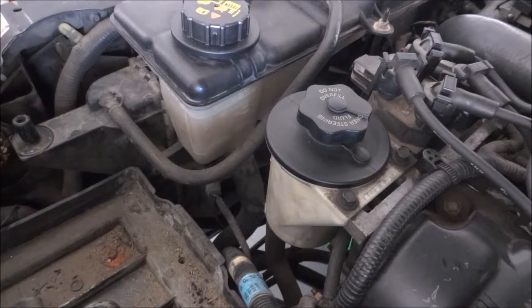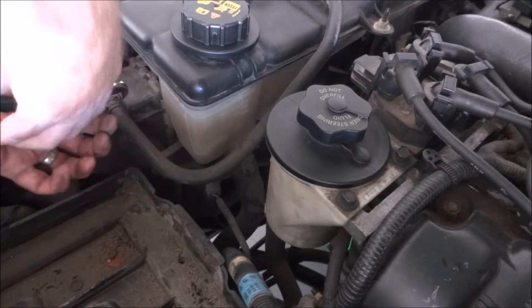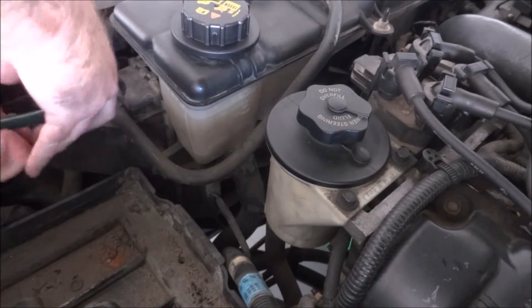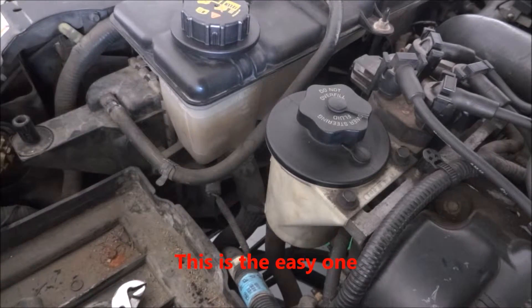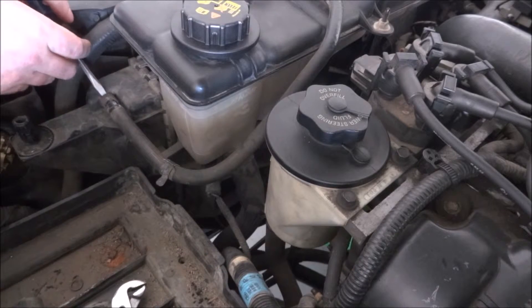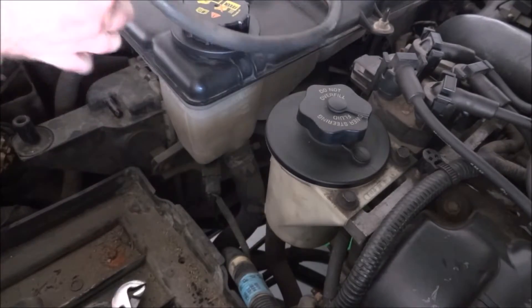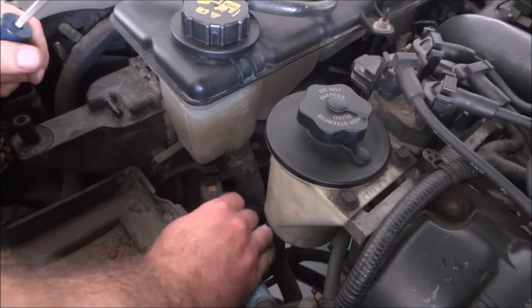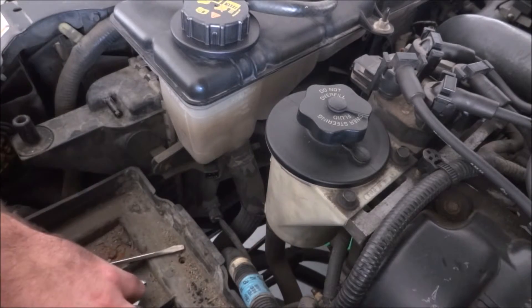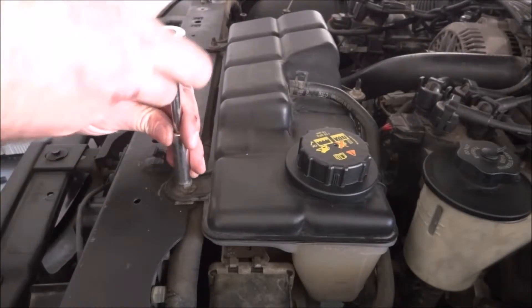Now we're going to remove the lines attached to the expansion tank — there's a little coolant sensor here. We're going to disconnect the expansion tank to give us better access to that hose on the bottom.